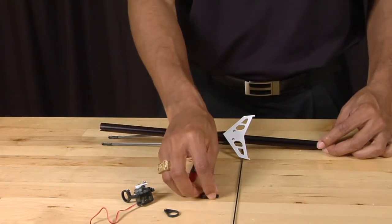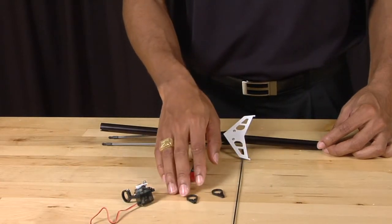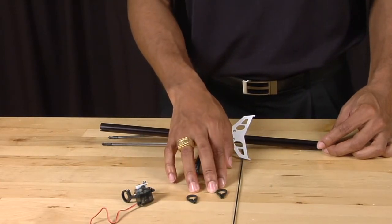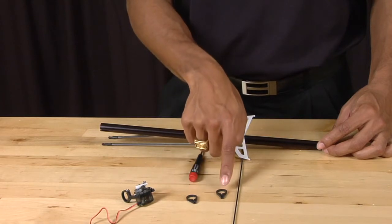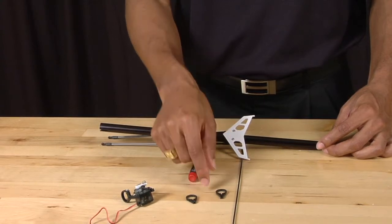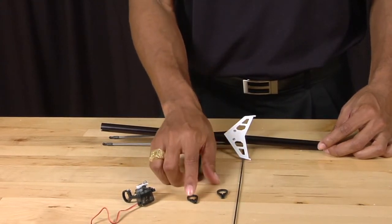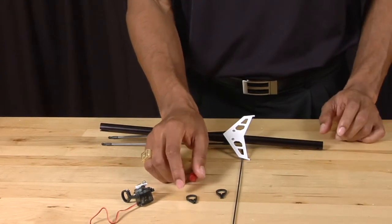Next, put on the linkage support guides. There are two linkage support guides — one has a long bottom and the other has a short bottom. The long bottom goes on the front of the tail boom and the short bottom goes on the back of the tail boom.